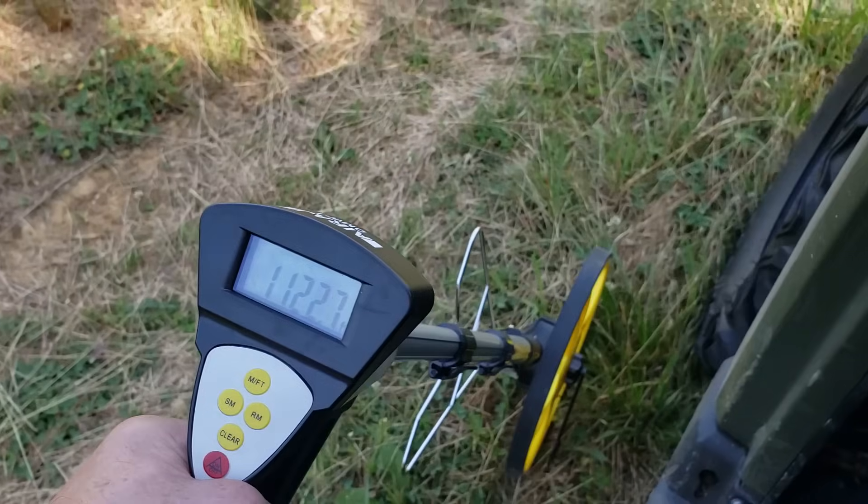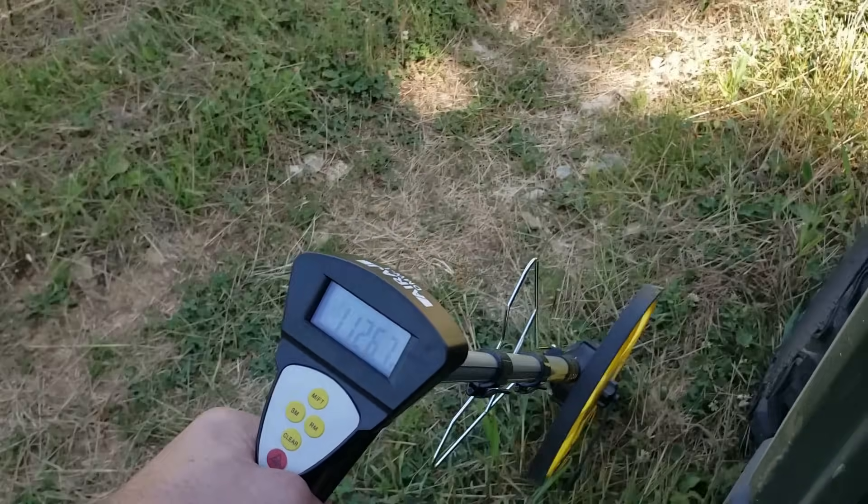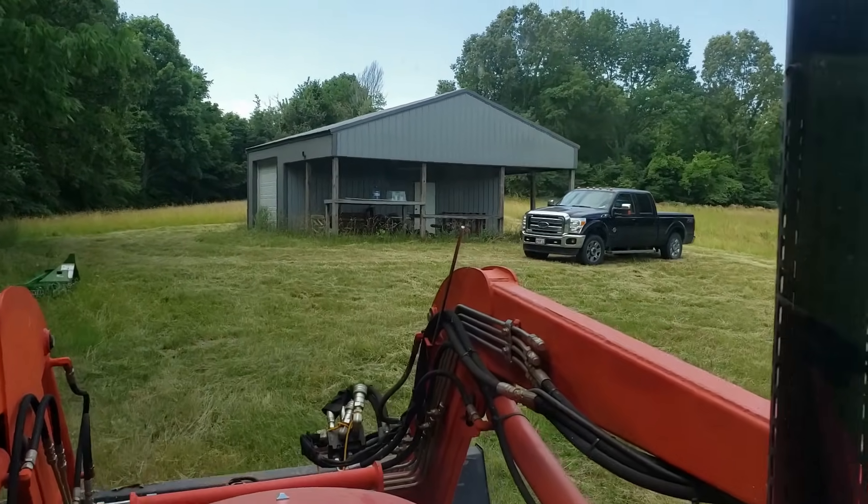Hey guys, Capper here. June 29th and today's mission is to run across the river into Kentucky and measure the distance for power to see about possibly trenching in power up to that barn on the hill.